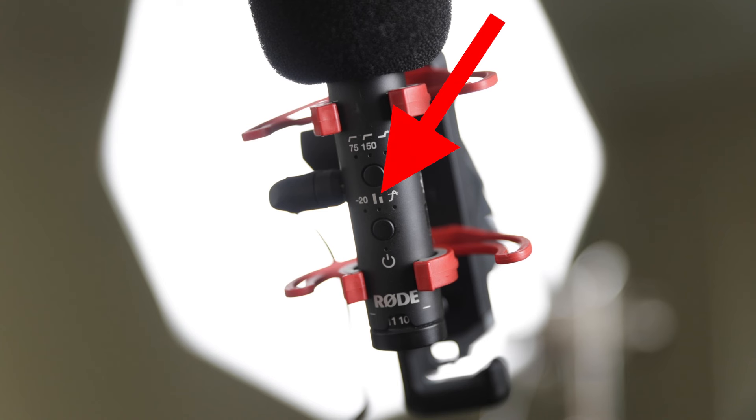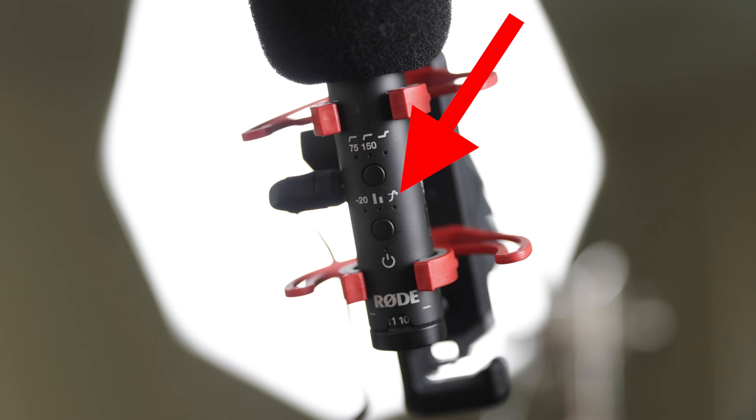A decibel is a relative measurement of volume. There's also a clipping indicator — a little light that lights up if the audio is distorted. It says 'hey, your audio is peaking' — like being overexposed in photography. If audio peaks, it's hitting the red line, it can't go any louder, and it starts distorting the signal.